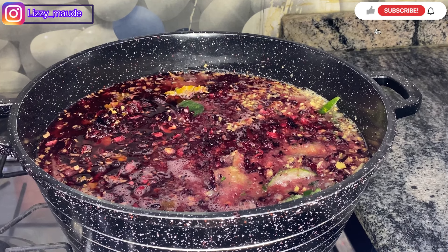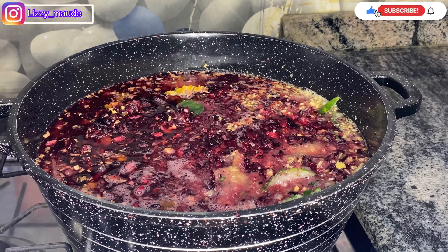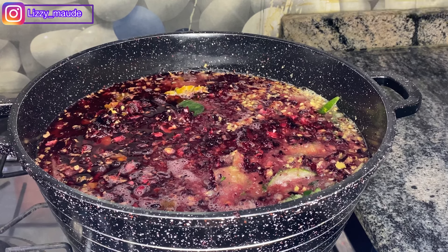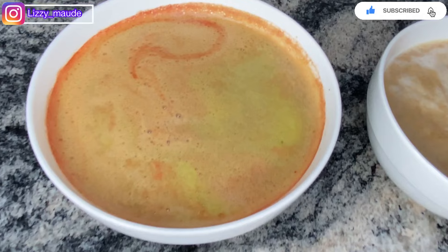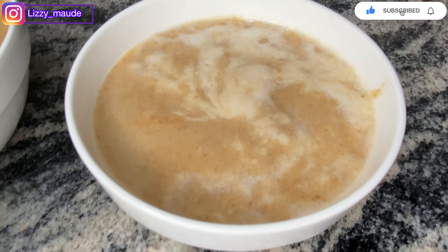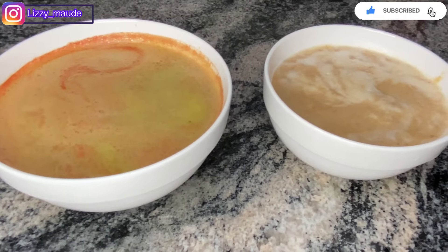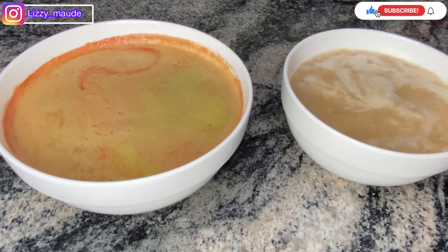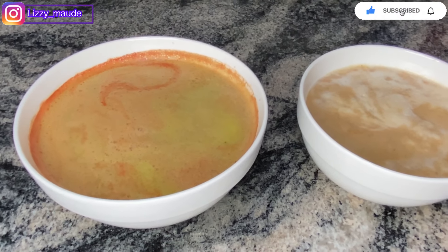Now that our zobo is on fire, we're going to allow it to boil. After it boils well, I'm going to take it off the heat and allow it to cool down before we continue with the whole process. In here is our watermelon, pineapple, and cucumber — I blended it and it's ready. We're just waiting for it to boil and then we proceed to the next step.